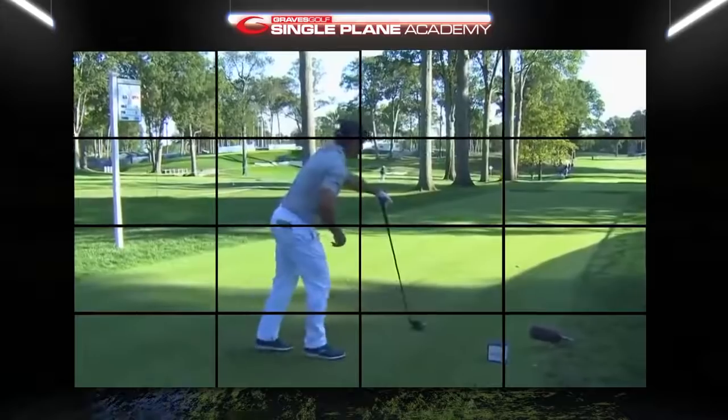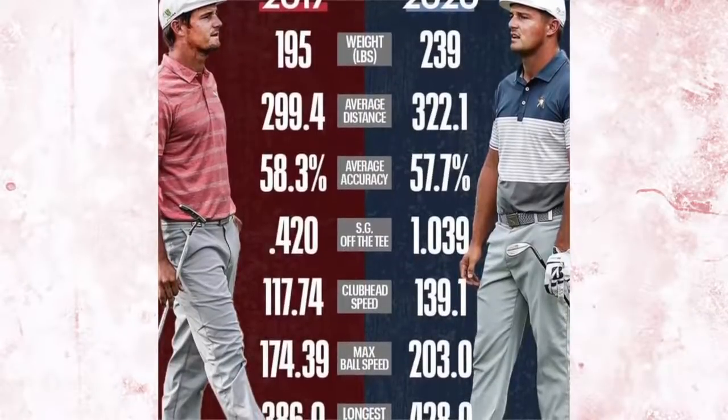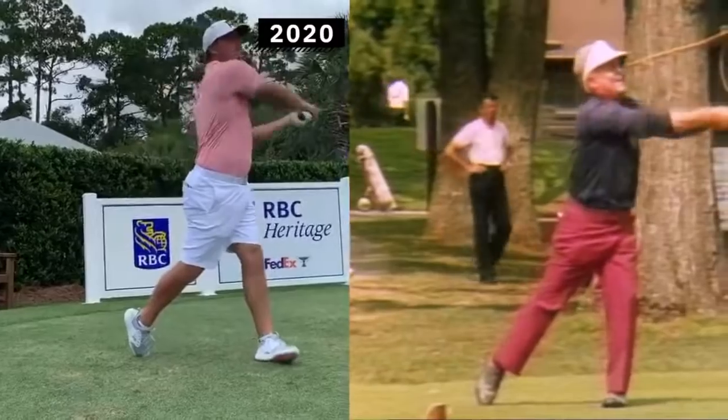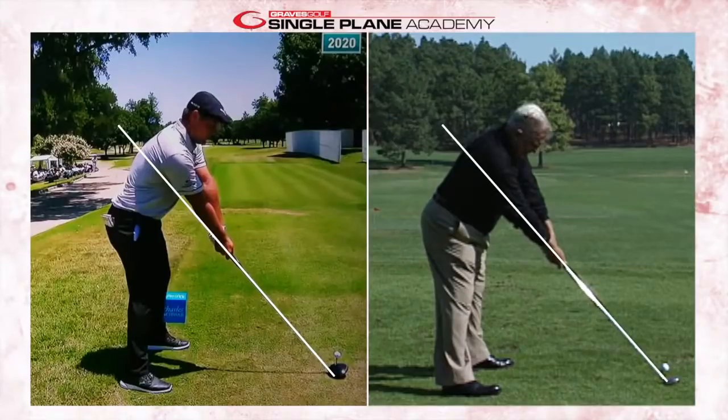That's exactly what the single plane is. What's also cool is that as Bryson has transformed his body over the last several months, he's gravitated closer to Mo. We're going to talk about things Bryson is doing more like Mo than he was two or three years ago. The whole gist of this is to put the body in a position at address to simplify the ability to get to impact. We look for single plane alignment from the down-the-line view — the club shaft going through the under part of the trail forearm and through the middle of the back.